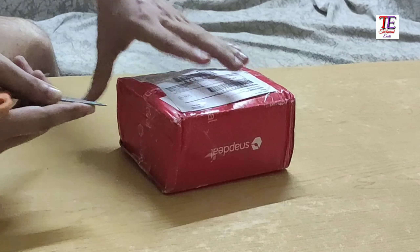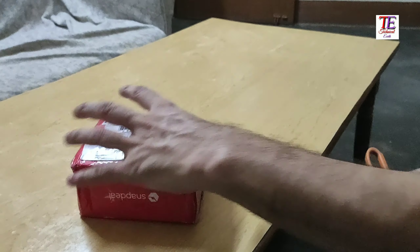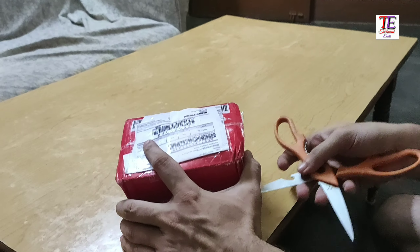Hello friends, welcome to your Technical Earth. Friends, I have purchased a smart watch from Snapdeal online.